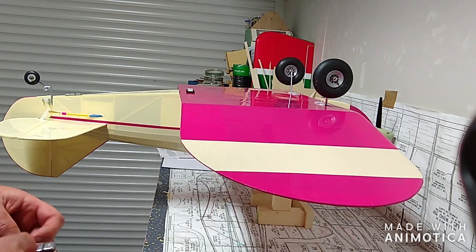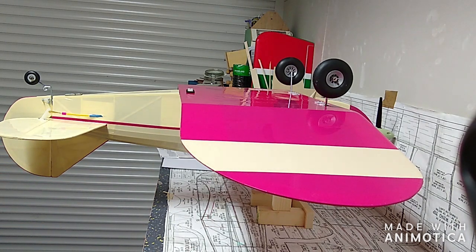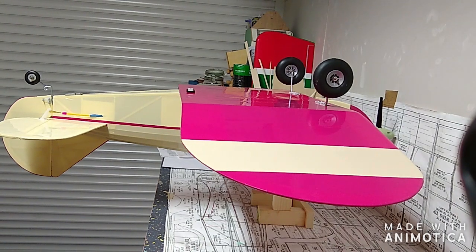So there we go. Next thing: engine running in, and then first flight. See you soon.